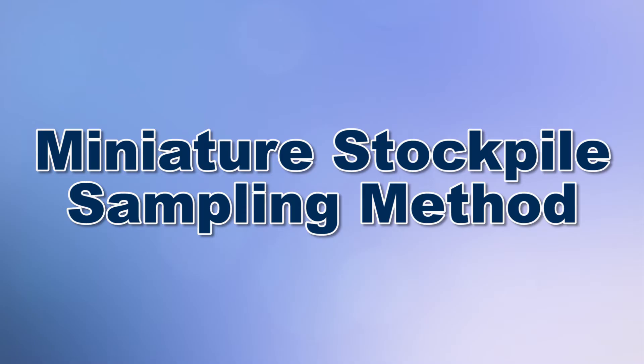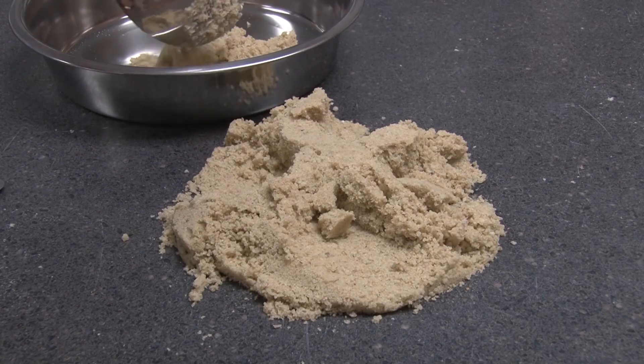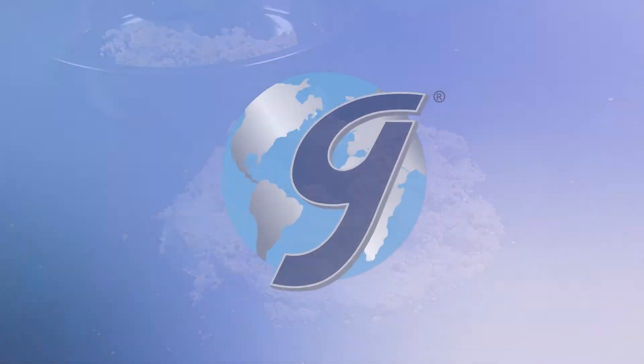Today we're going to demonstrate the standard practice for reducing samples of fine damp aggregates in accordance with ASTM C702 Method C, the miniature stockpile method.